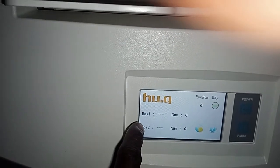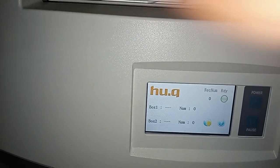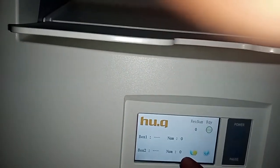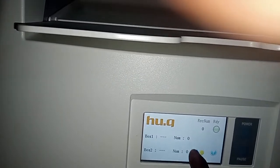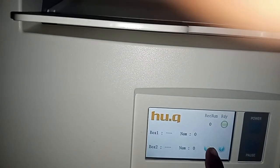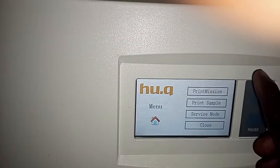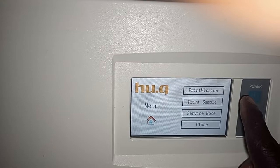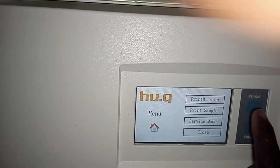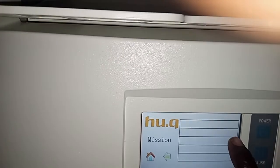The box number is peculiar to whether box one or box two. The number is there because there are no films inside. Here we go to the menu — on the menu you can see mission, you can see print sample, and other options.